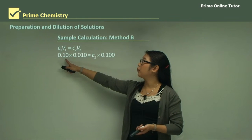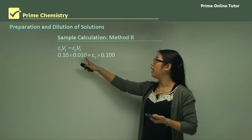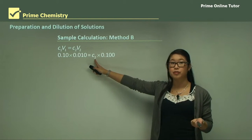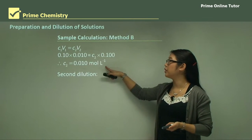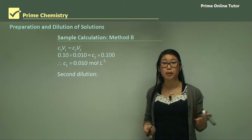We had a 0.1 molar solution and we take out 10 mL, converting to 0.01 litres. We don't know the concentration of the second one, but we know we have 100 mL of it. Therefore the next concentration works out to 0.01 molar, which is what we wanted.